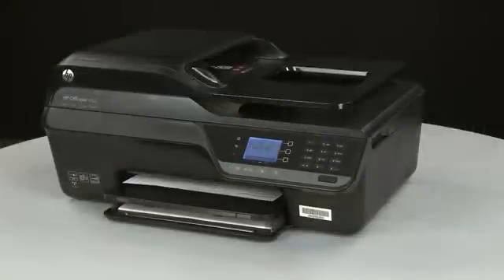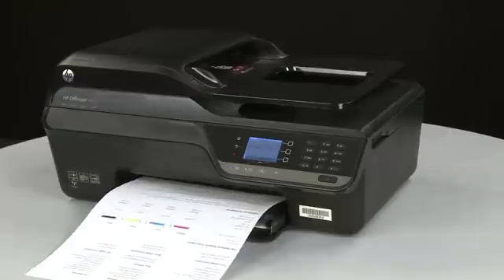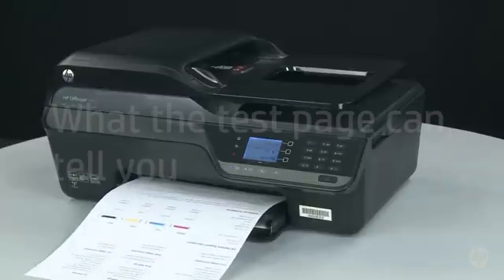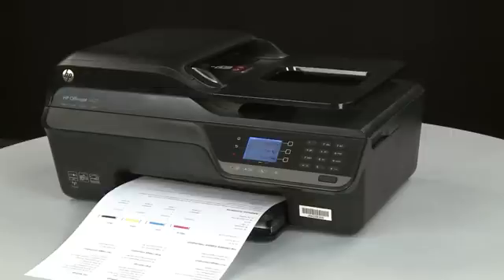The test page prints. The test page can provide helpful information about your printer. For example, if the test page prints successfully, you know the printer itself is working correctly.